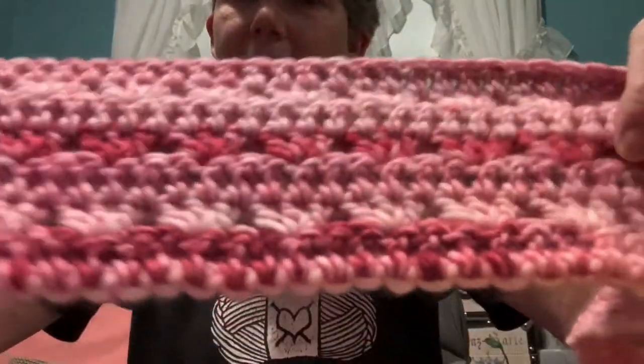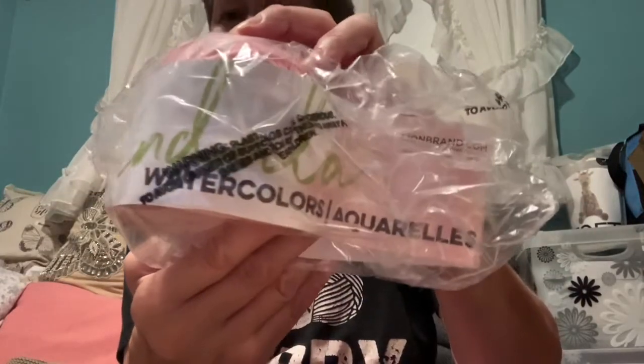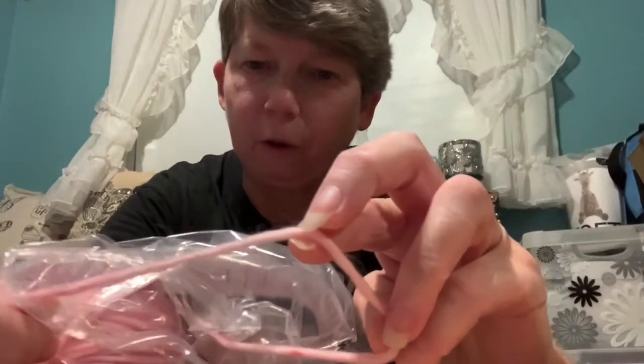I also finished a Bagel Day scarf pattern. I probably can't show you it all here because it's quite long. It's almost like a shell and double crochet, and I added the fringe — it's one of those long ones that you can wrap around twice and it still dangles. This was done with the Mandala Watercolors, and this is a bulky five.